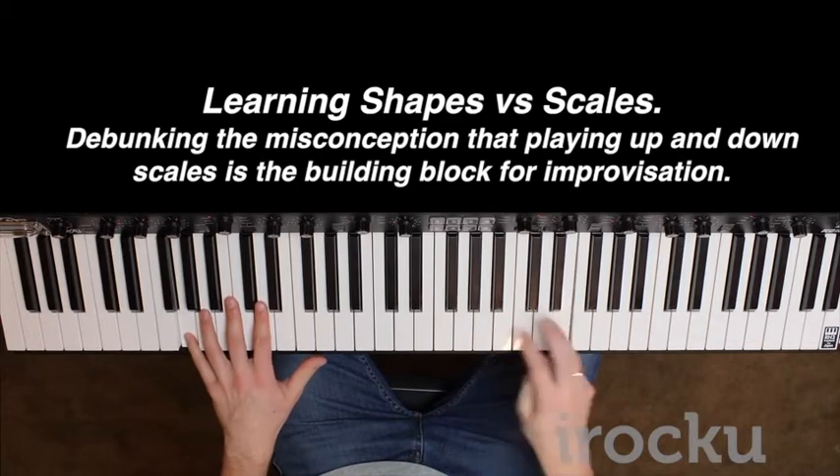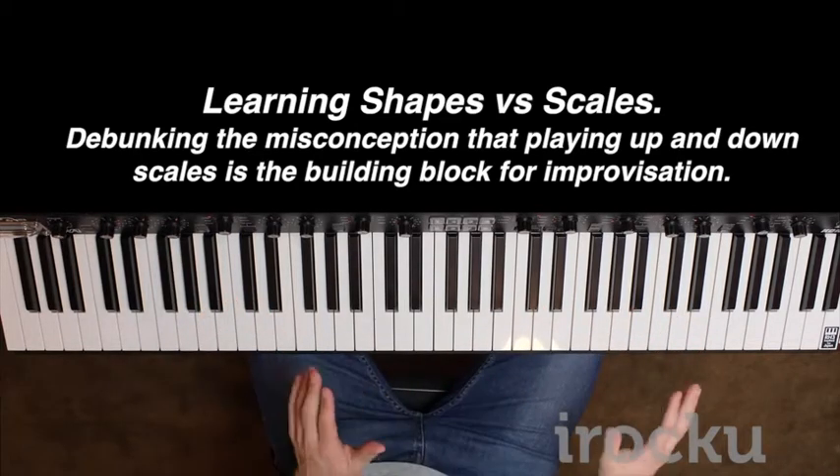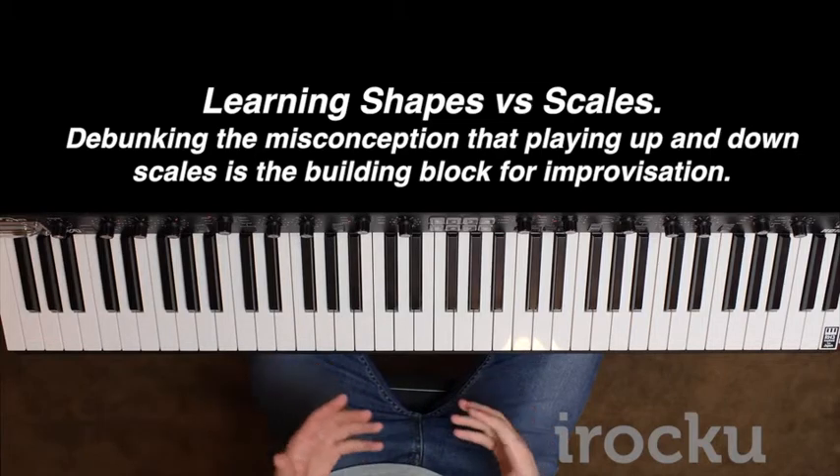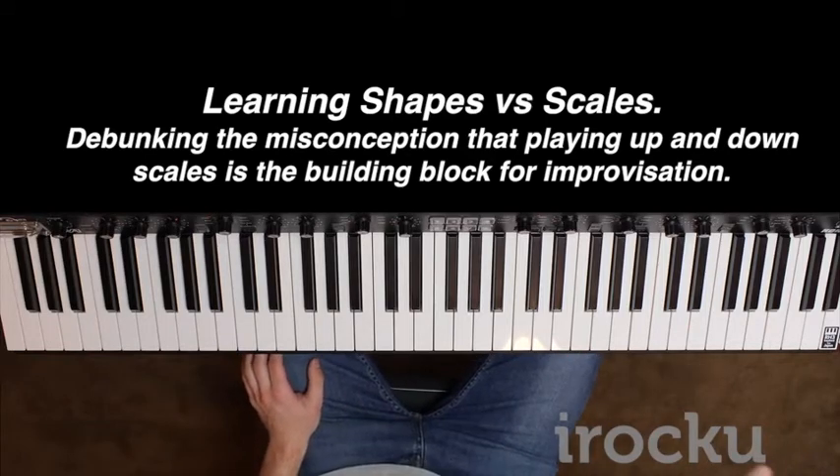Instead of learning it as a scale — because if I taught it to you as a scale, you would have just learnt it as a scale, practised it as a scale, and then gone on to perform it as a scale when you solo and stuff. And you don't want to perform it as a scale; you don't hear people playing scales up and down in blues music.